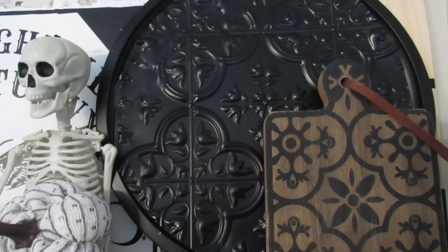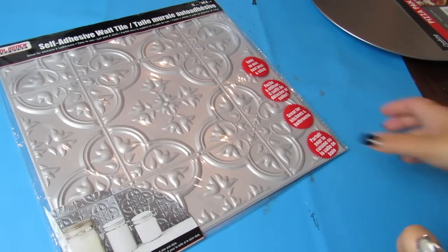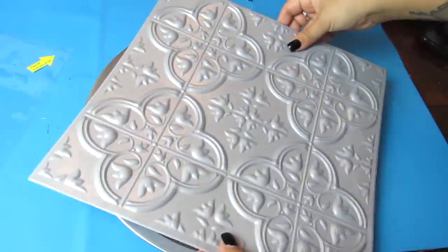We are going to make a tray that can be displayed with cutting boards or just as a functional tray. I'm going to take the self-adhesive wall tiles — I love this pattern — and I'm going to pair this with a Dollar Tree pizza pan.